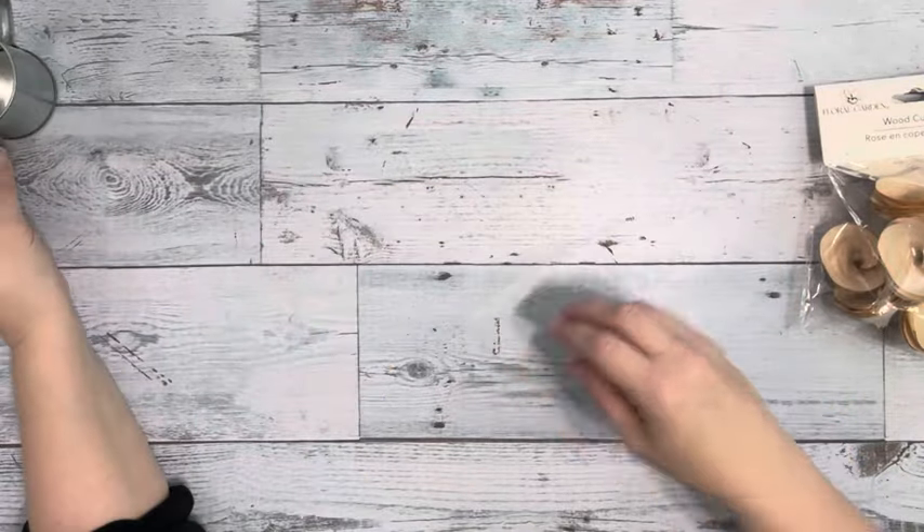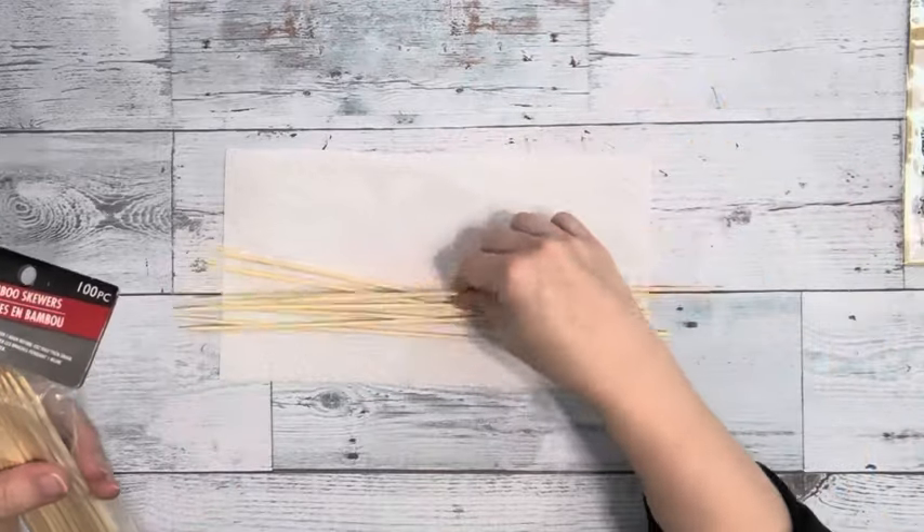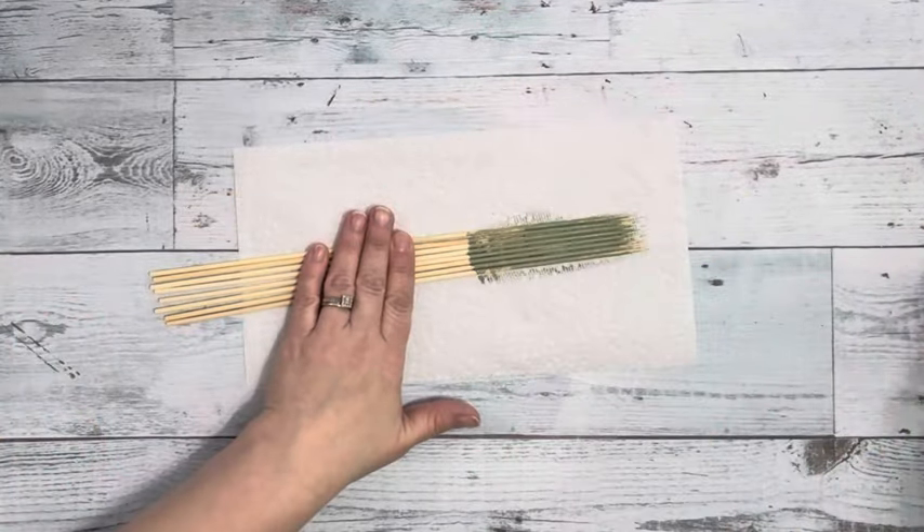Hey everybody, it's Beth. Today I'm using this little watering can I got from Hobby Lobby and Wooden Roses from Dollar Tree. I also got these bamboo skewers from Dollar Tree.